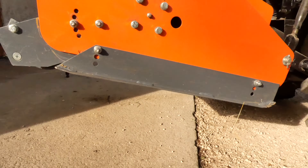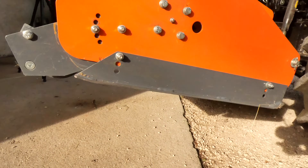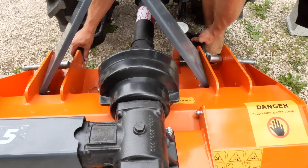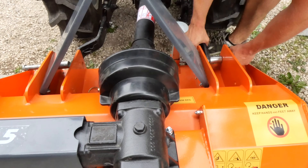The skid height is adjustable in 3 positions and the rear roller offers 5 different positions. Attachment to the micro tractor is via a universal category 1 three-point hitch.